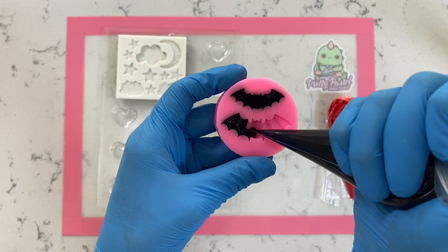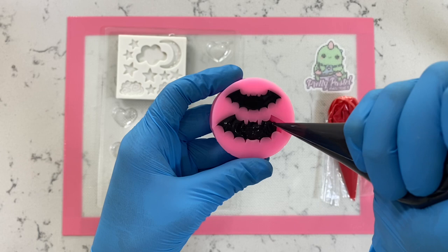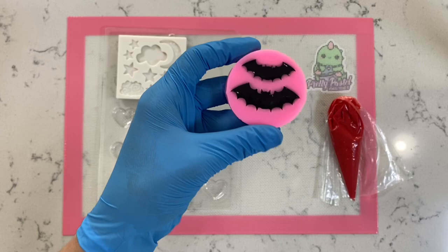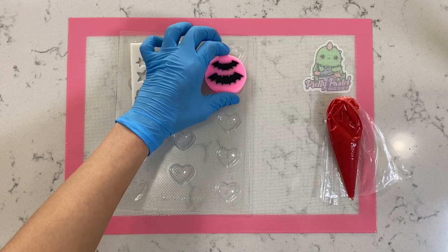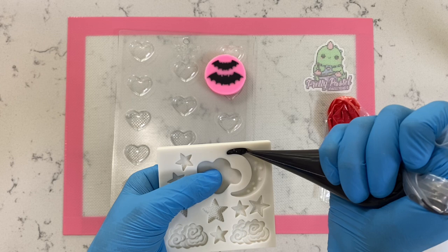To avoid air pockets, just take your time and make sure you tap this on your countertop. I'm going to fill up the rest of our molds and pop this into the freezer or the refrigerator — wherever you have more space — for about five to seven minutes to make sure everything has completely set.